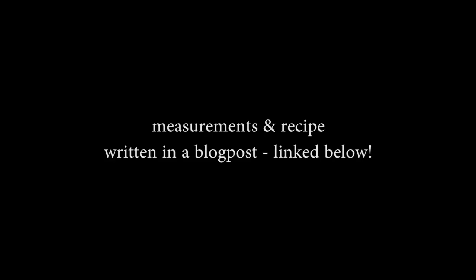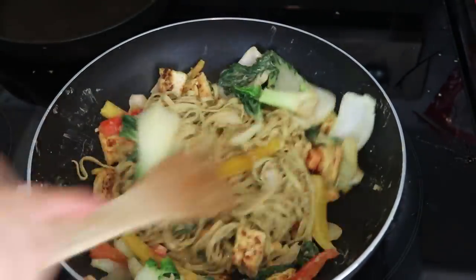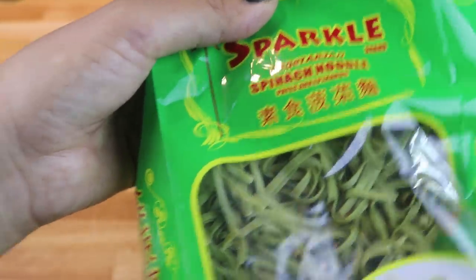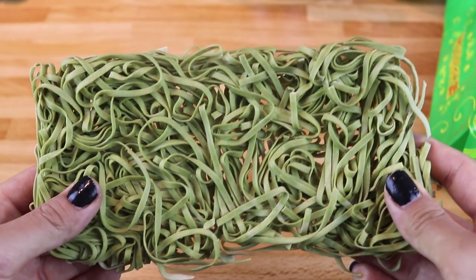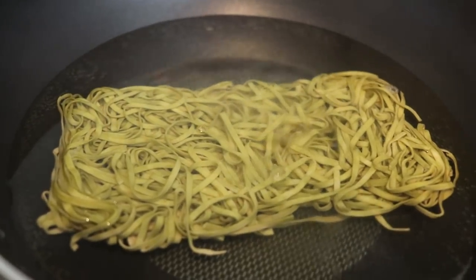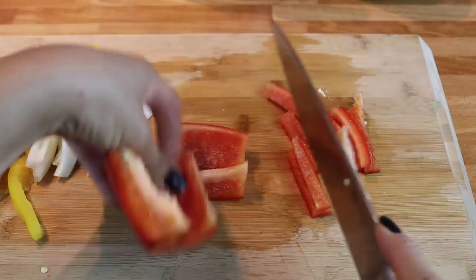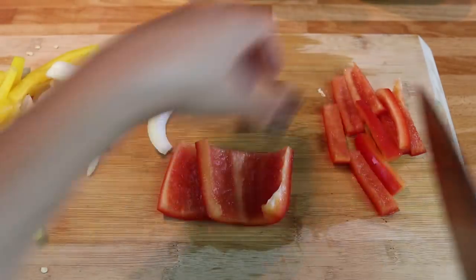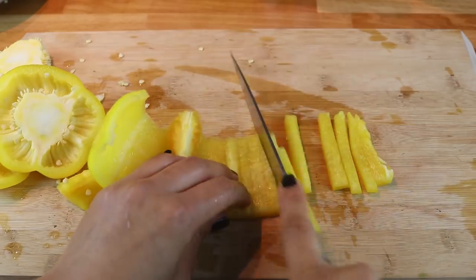The first recipe is going to be a noodle stir fry with a peanutty dressing — yes, it's delicious. You can use whatever noodles you want, but I'm using these spinach noodles, some wheat noodles I had sitting in my pantry. Cook the noodles according to the package instructions and while they're cooking, chop your vegetables. I'm using bell peppers, baby bok choy, and onion — great stir fry vegetables, but use whatever you have in your fridge.